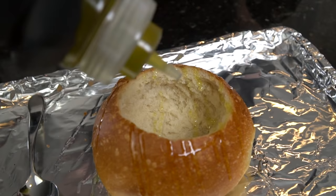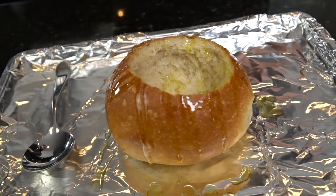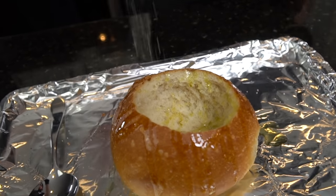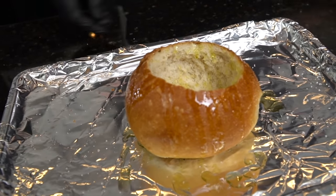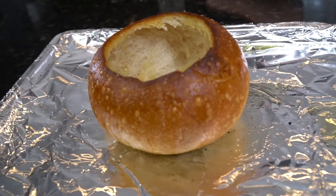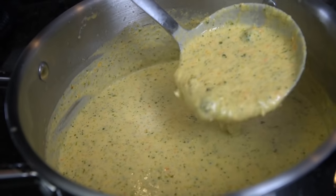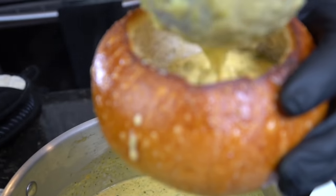Hit it with a little olive oil and pop that in the oven on broil for about three to four minutes or until it gets nice and crispy. A little olive oil, a little salt and pepper, and then into the oven under the broiler it goes. Just a few minutes and it's going to look beautiful — nice crispy edges around the top. Grab your ladle and spoon the soup into our bread bowl.